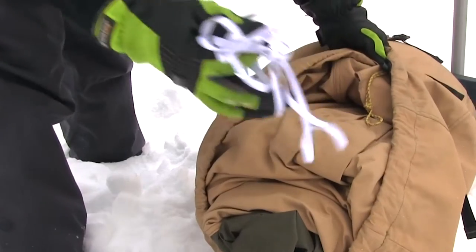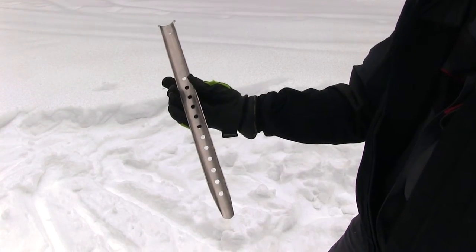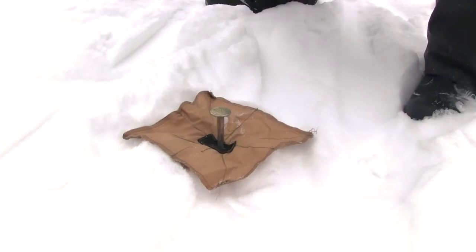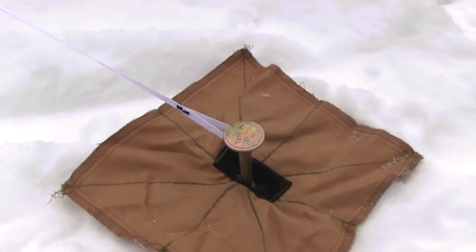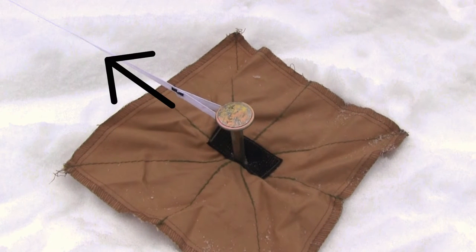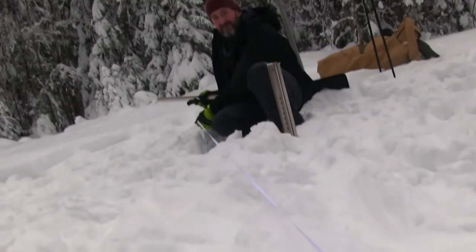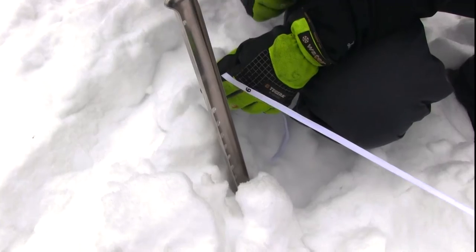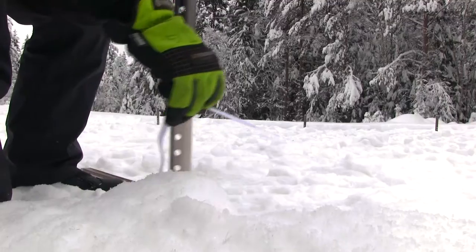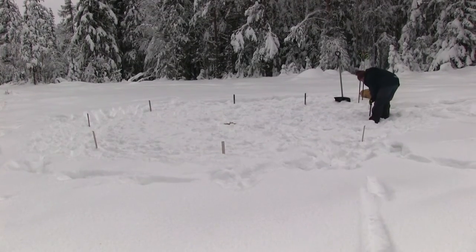Bring out the measuring cord, the mounting cross, and snow pegs. Perform a standard 10 Teepee pitch by placing the mounting cross in the center of the area you just packed. Put a steel peg through the mounting cross and pull the measuring cord over the peg. Following one of the seams of the mounting cross, pull out the cord so it lies loose on the ground, and put the snow peg at the number that represents your tent. For this instruction, we use the Sapphire 9. Using this method, place 8 snow pegs symmetrically in a circle.